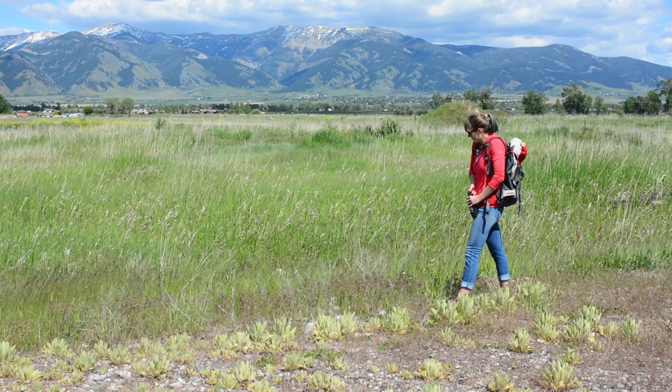Whenever recreating in bear country, make noise and do not hike alone. If you encounter an aggressive bear, remain calm. Do not run. Remove your bear spray and be ready.